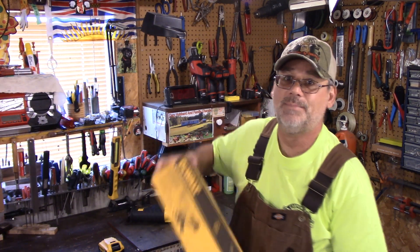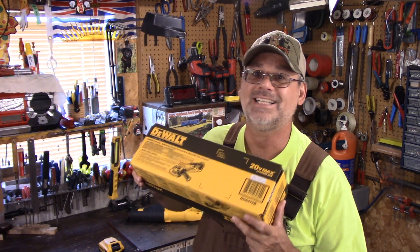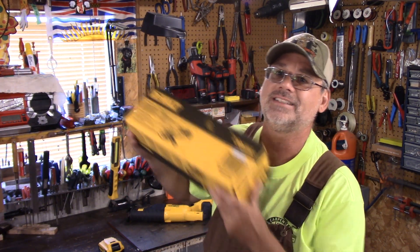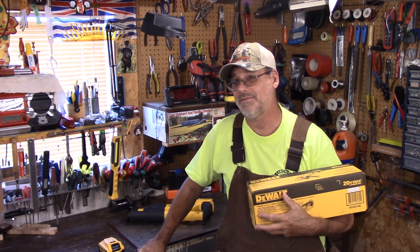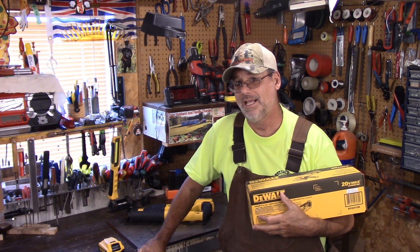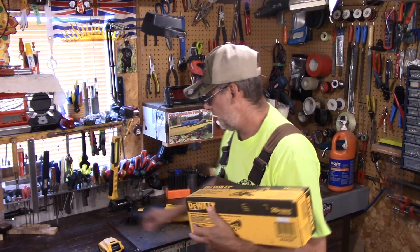So I decided to pick this up. I am getting some good smoking deals and this here was just under $90. It's a DeWalt 20 volt, 4½ inch — it actually says 4½ to 5 inch — angle grinder, and it is the DCG412B. The B just means that it's a bare tool only.